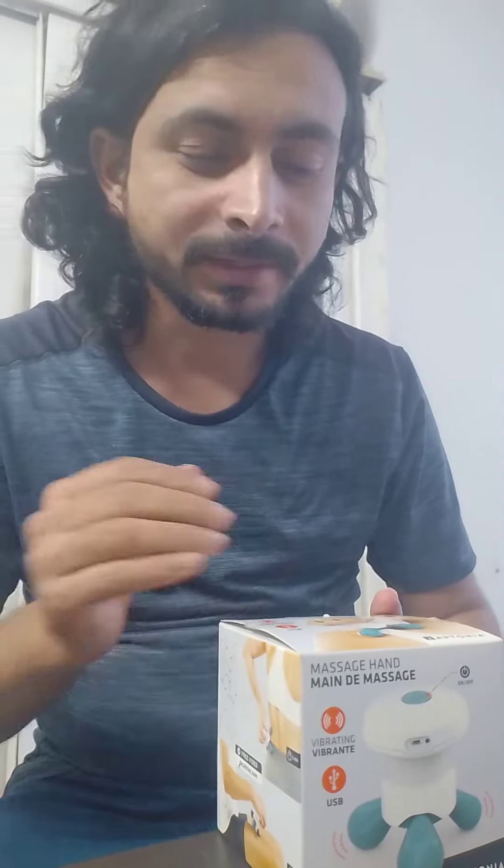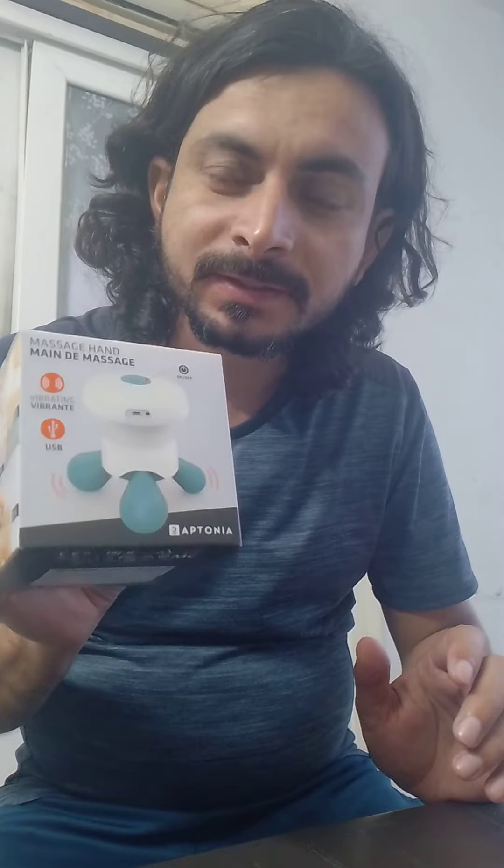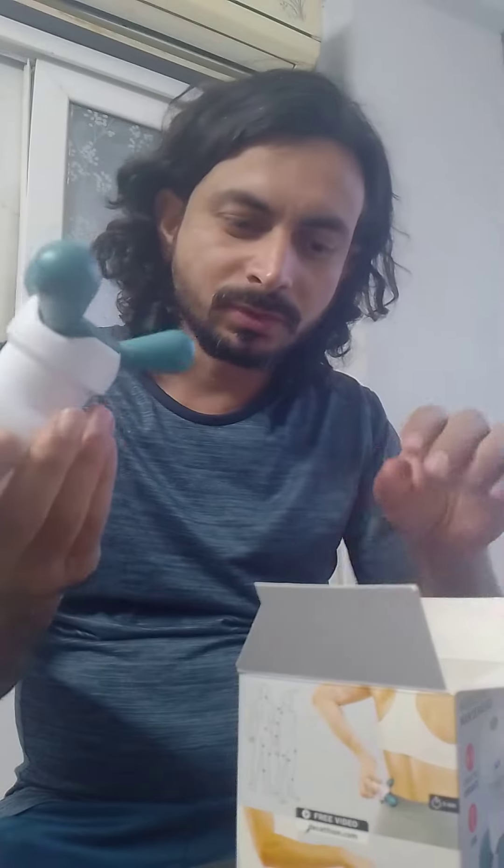This is Shan Ali Khan and I am going to unbox this therapy machine — it's a vibrating machine as well. I bought it from Dwarka Decathlon, Sector 10.